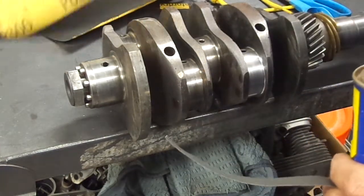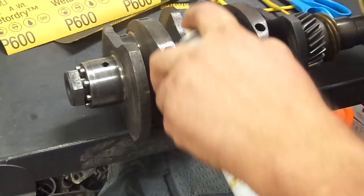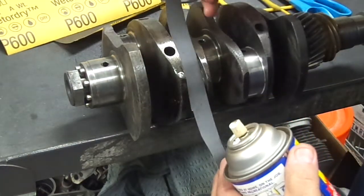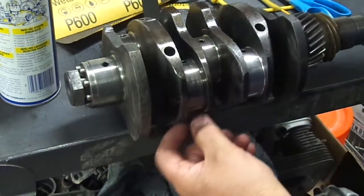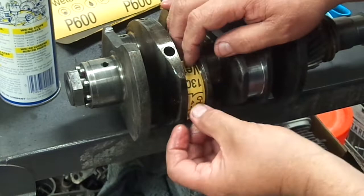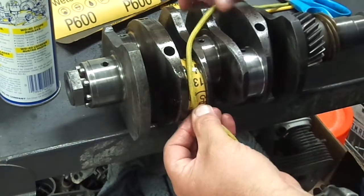What I've done is I've taken some 600 grit wet dry sandpaper and some WD-40. I just make sure this is nice and soaked. You can see I cut it in a strip — it's about the width of the journal — and I also soaked that really well. Then what we'll do is wrap this around and take the shoelace that I just happen to have laying around.